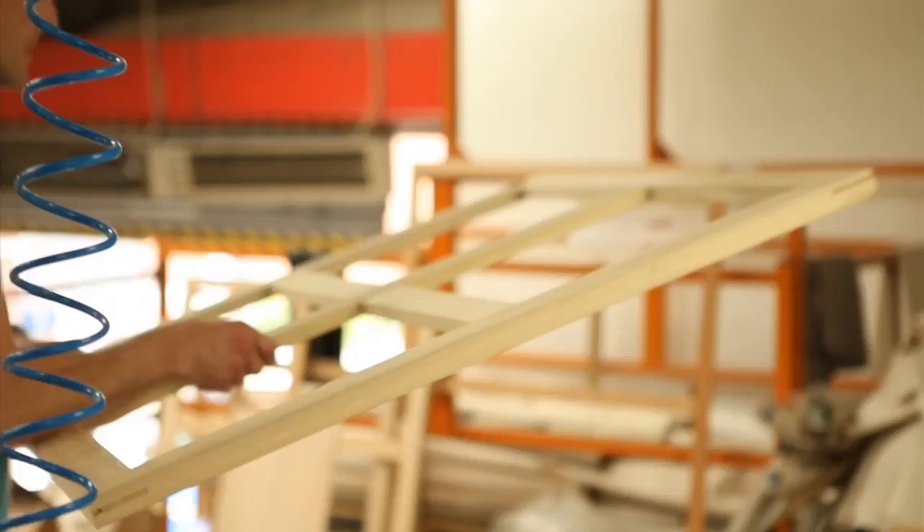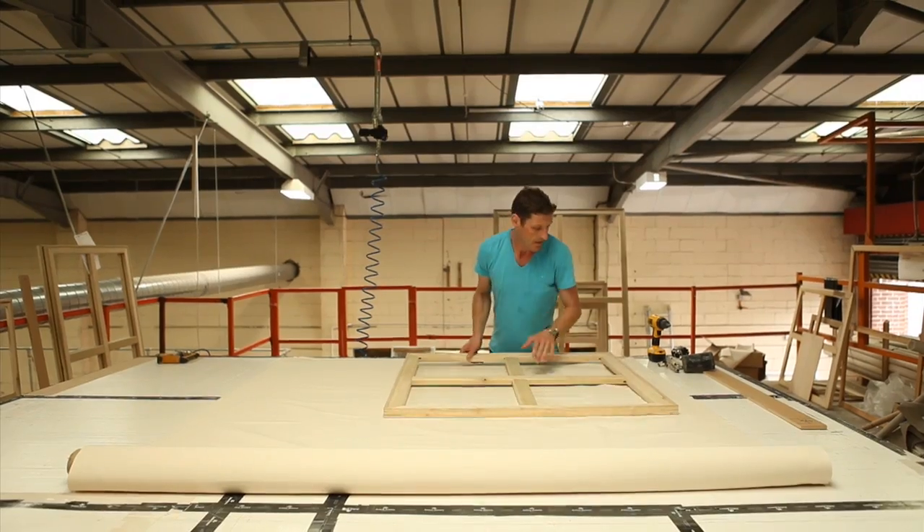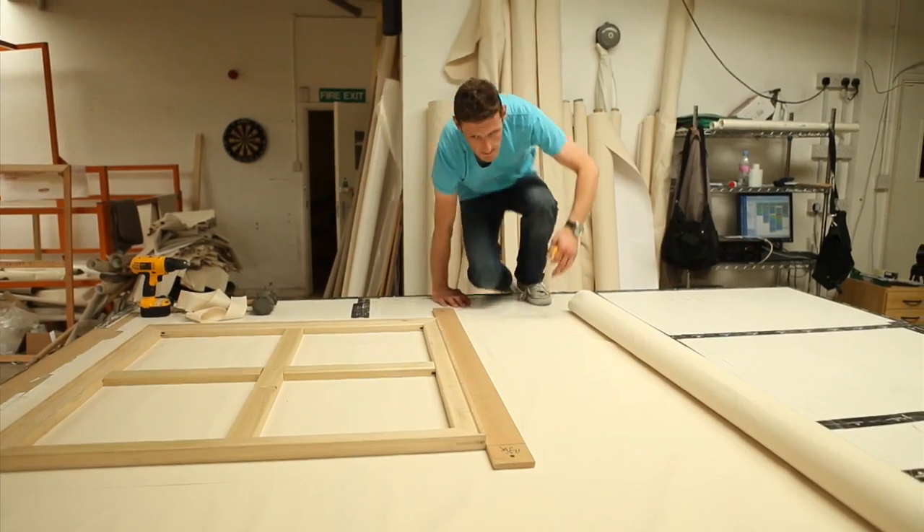We've been to a number of universities and colleges throughout the UK and we have a practical workshop in which we discuss all the different surfaces and panels that we make. Hopefully we're just spreading a bit of knowledge to the students.